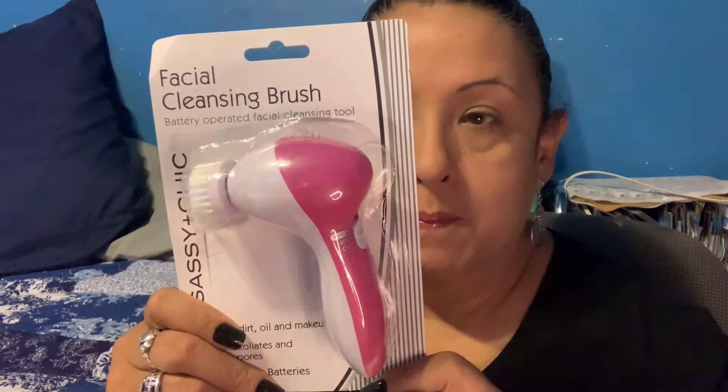First up is the Beauty Haul. The first thing I found was this facial cleansing brush. This one is battery operated and requires two AA batteries, not included. They used to sell one that didn't have batteries — I got that one before — but I found this new version and I want to try it out.